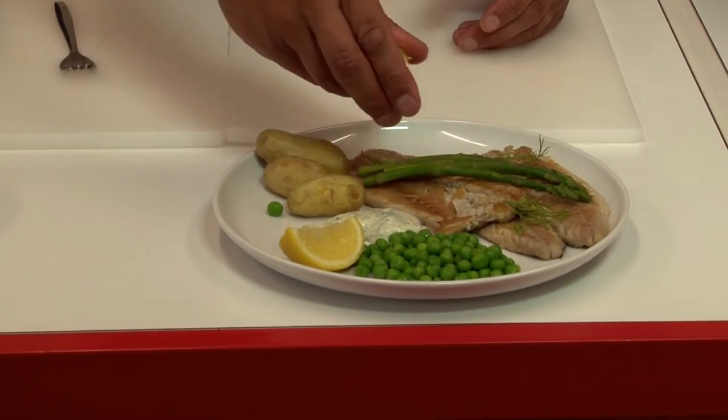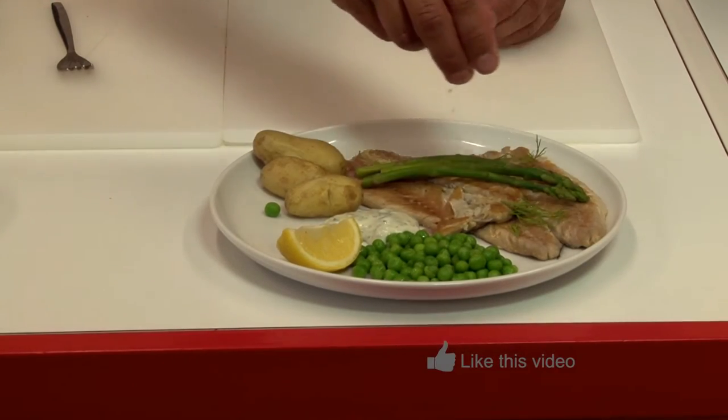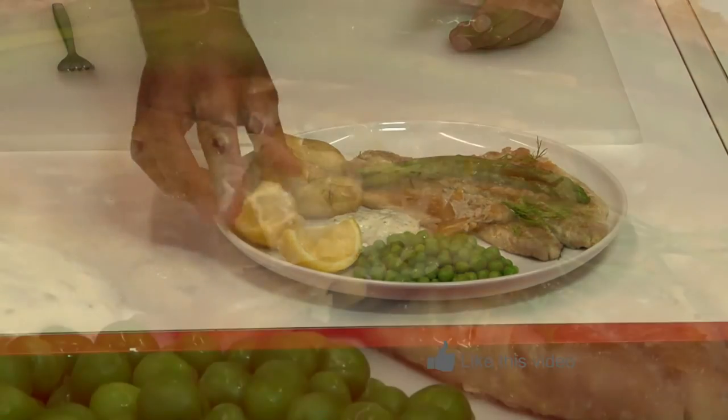There we have it. Mackerel on the grill. I'll see you soon. Thank you.